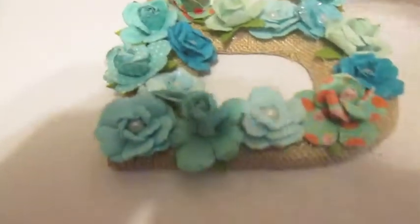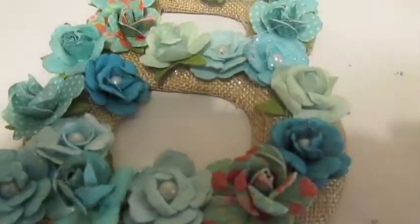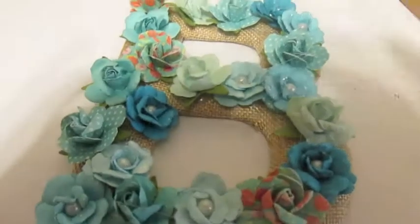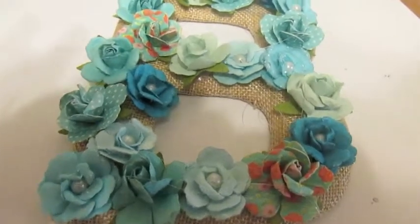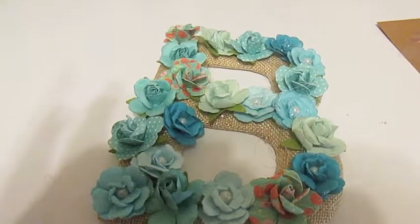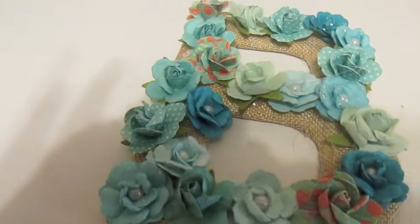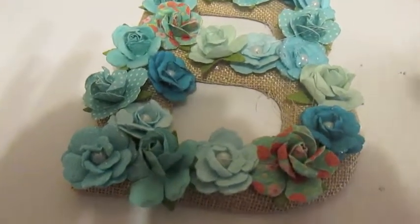So I glued them all on and I actually love it. I've been wanting to do something with this. I kept thinking flowers. I've seen my friend Sarah from Sensational Finds — she did a bigger letter with the pretend flowers from Dollar Tree.